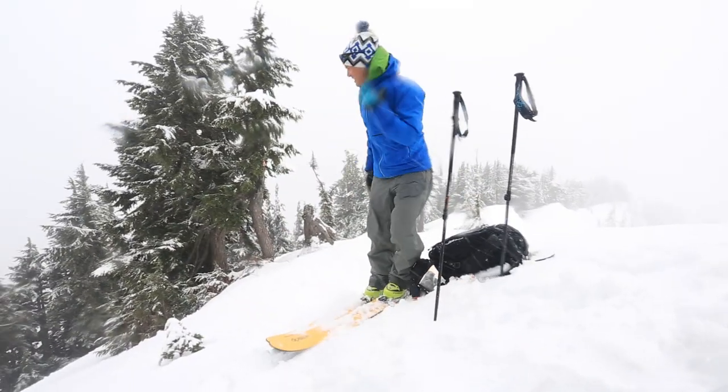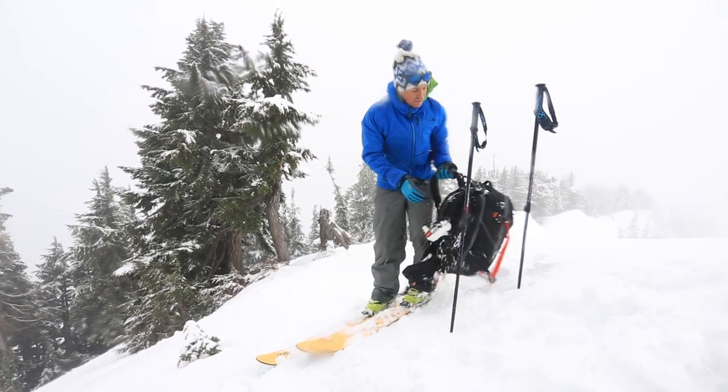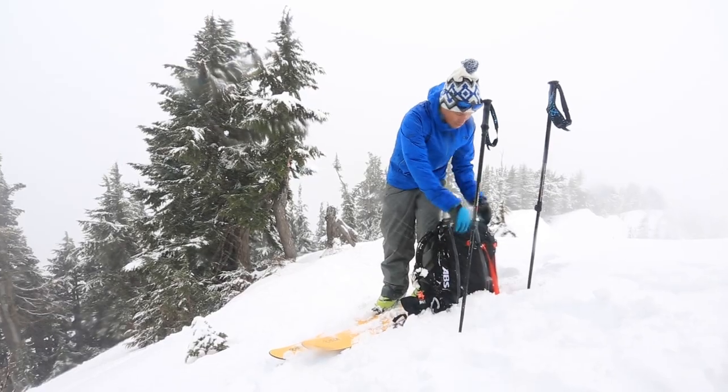On storm days like this, often times I take my break at the bottom for food and water, because that's where it's gonna be warmer and more pleasant.